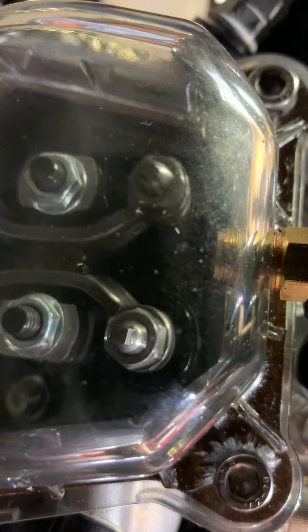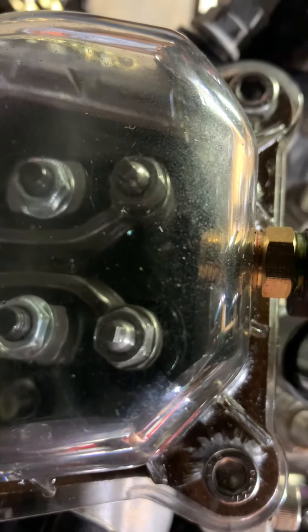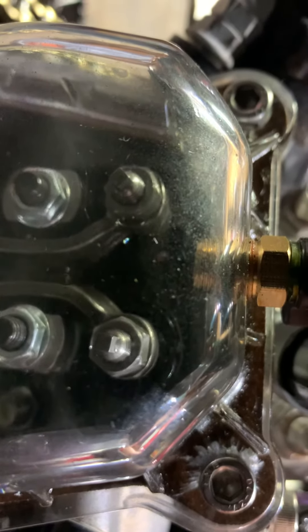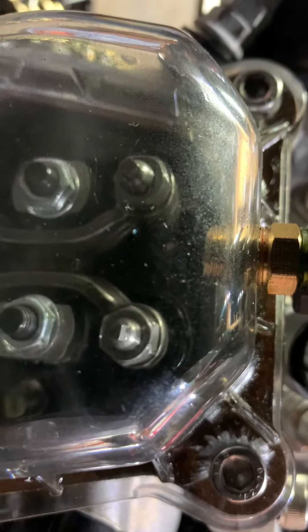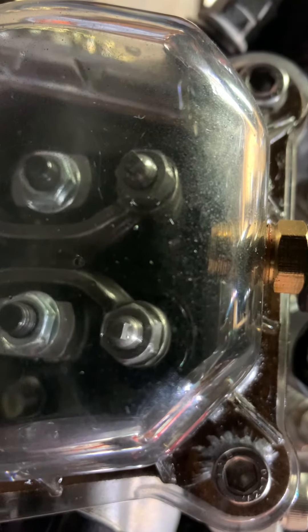And now it's back to exhaust — nothing. The compression release in the motor is stuck in the off position.